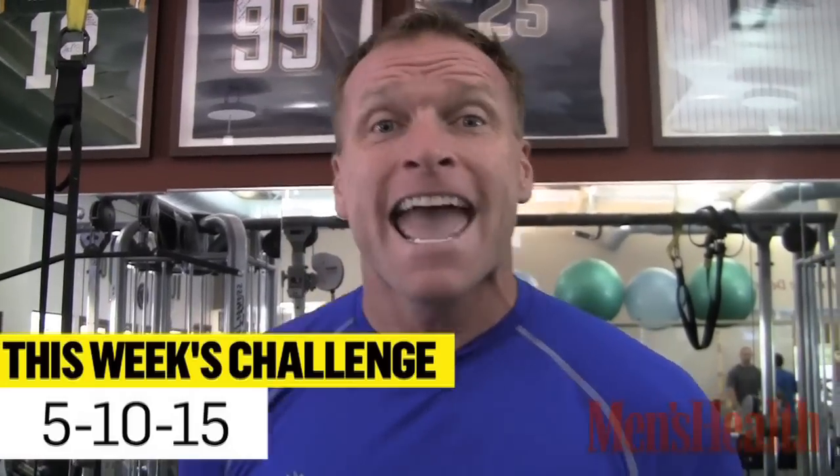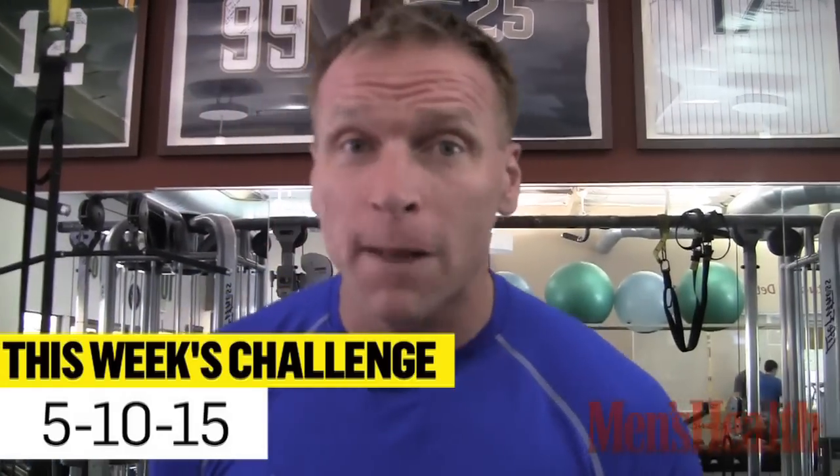Hey guys, Todd Durkin here with your Men's Health Weekend Fitness Challenge. Three exercises today — remember these numbers: 5, 10, and 15. We have 5 pull-ups, 10 push-ups, 15 body weight squats, and we're going to repeat that five times.